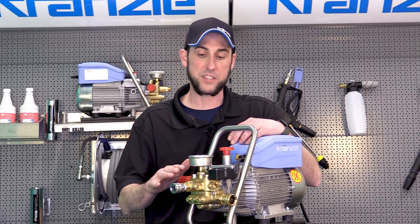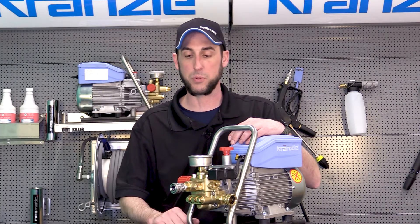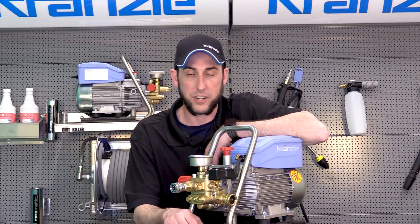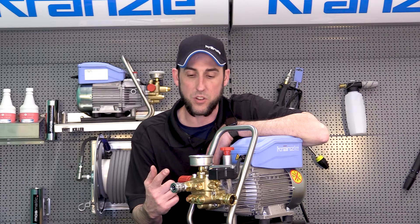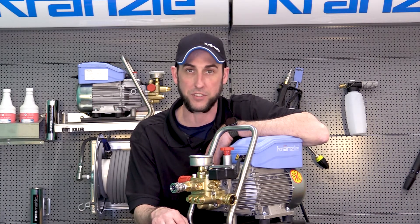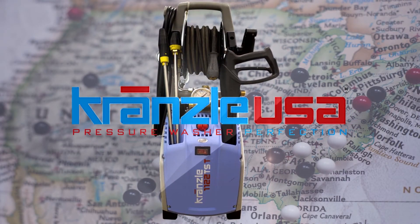If this doesn't clear up your specific problem, leave a comment below or reach out to our office. It's pretty straightforward — there aren't many places for water to go inside this housing, so if you're not getting water out, it's almost always a stuck check valve or a clog you haven't found yet. Thanks for joining me — this is Josh with Cronza USA, Pressure Washer Perfection.